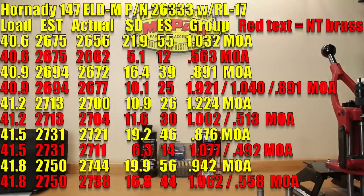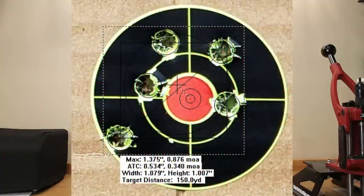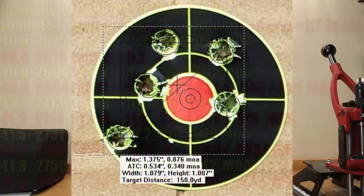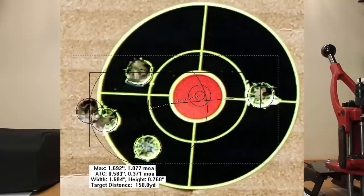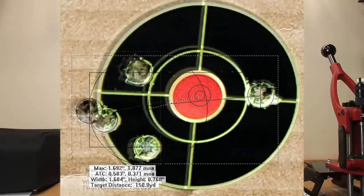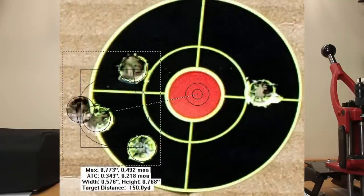At 41.5 grains, stock brass: estimated velocity 2,731, actual achieved velocity 2,721, standard deviation 19.2, extreme spread 46, and a 0.876 MOA group. Going to neck-turned at 41.5 grains: same estimated 2,731, actual achieved velocity 2,711, standard deviation 6.3, extreme spread only 14 feet per second, with a five-shot group of 1.077 MOA but a four-shot group of 0.492 MOA.